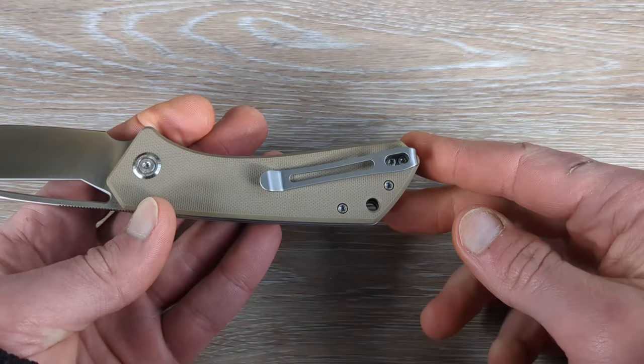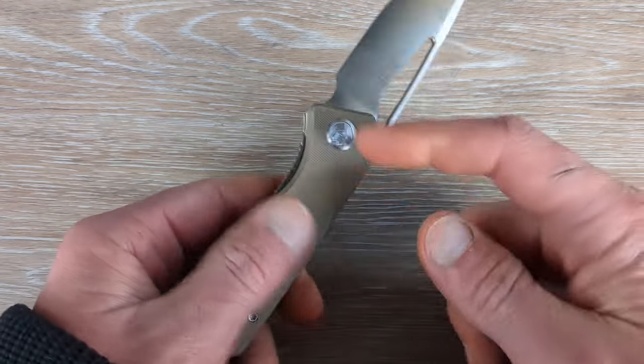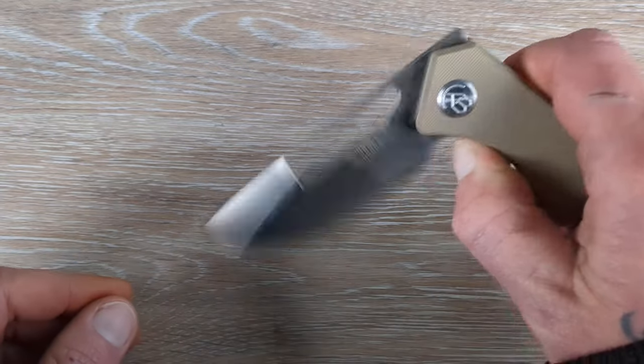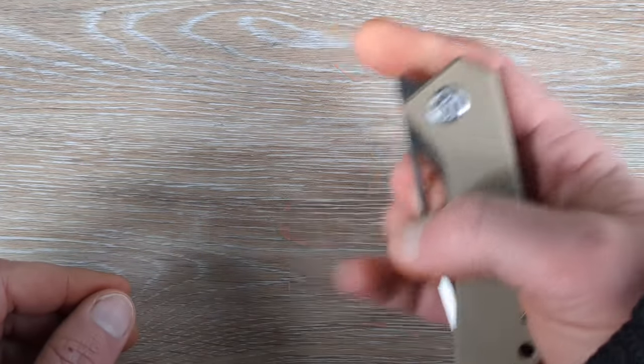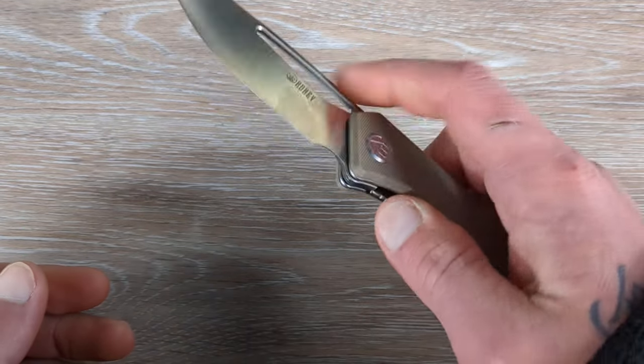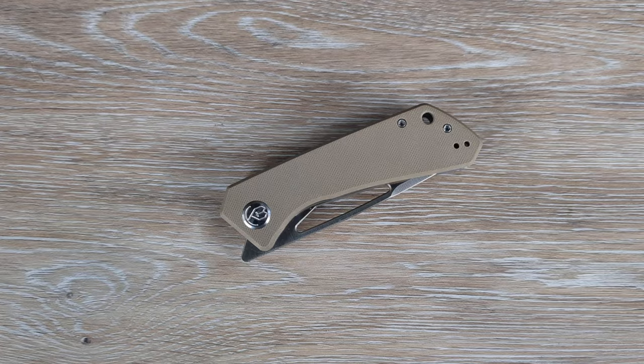We have a deep carry clip that will be reversible. There's good access to the liner with some jimping, solid lockup, and solid fit and finish. For under 40 bucks, this knife is extremely hard to beat — the Kubi Talia.